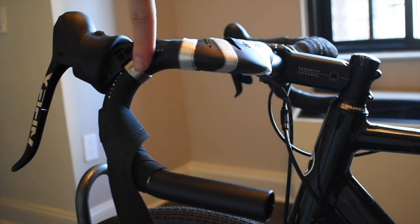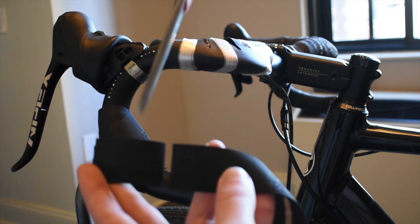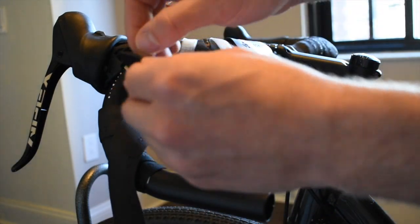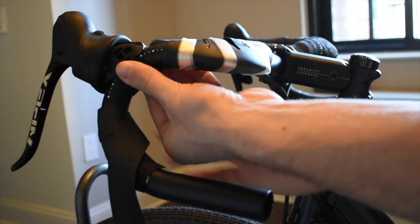Once you reach the brake hoods, stop and use a pair of scissors to snip a length of handlebar tape about one and a half inches long. Place the short piece of tape around the metal clamping area of your brake hoods. This will ensure that there is no gap when you wrap around this section.